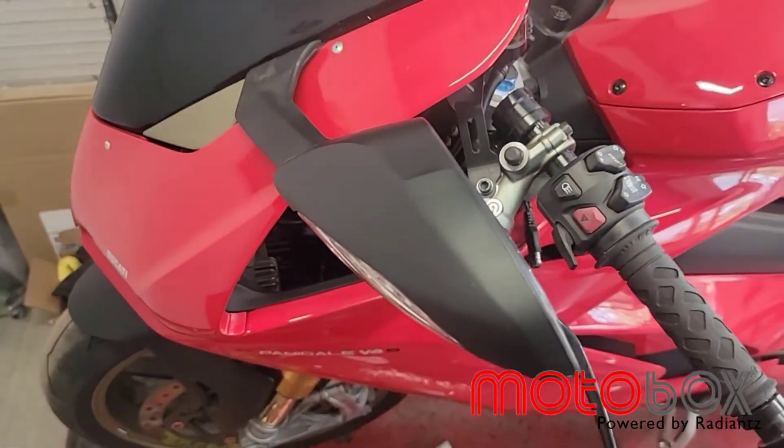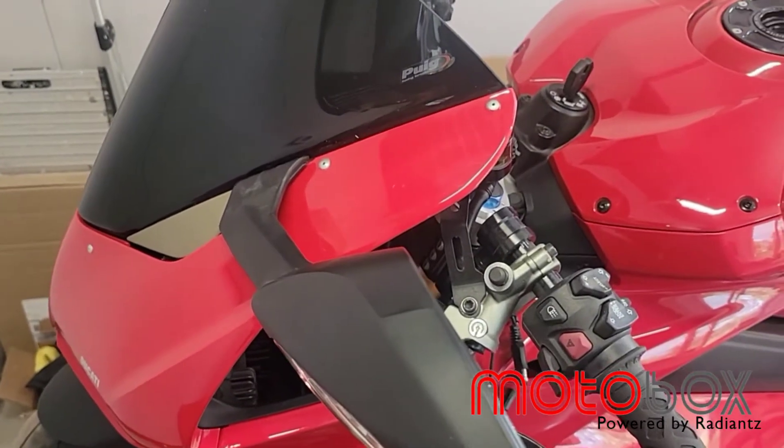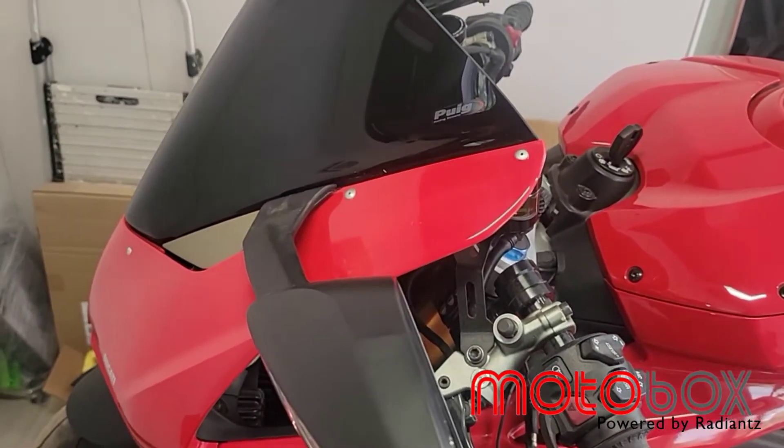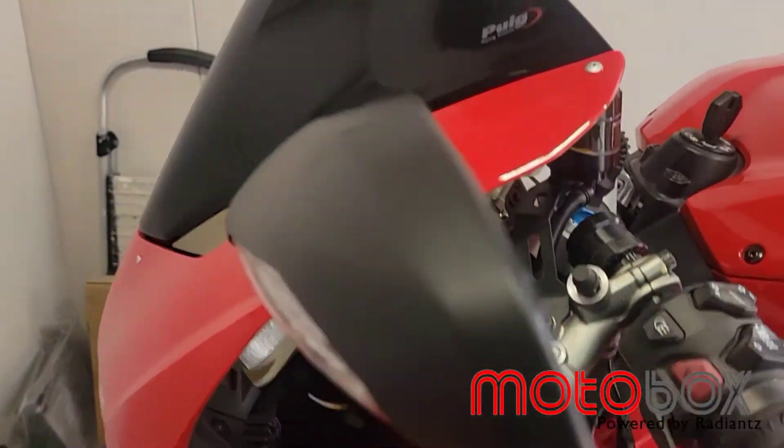The stock mirror has two bolts underneath the fairing that you'll want to remove. I put some longer bolts to exaggerate a little bit so that way you can see where the location is.